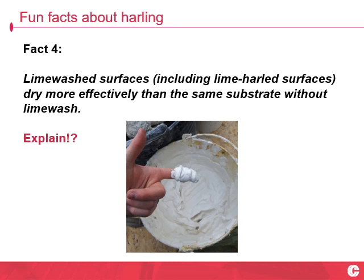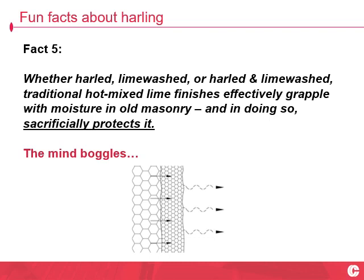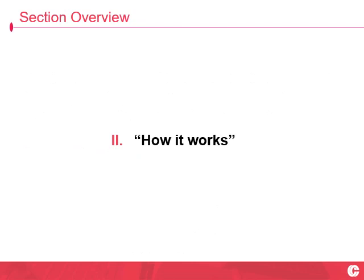Fact number four: lime-washed surfaces — and that includes harled surfaces — dry more effectively than the same substrate without lime wash. The mind boggles. Fact number five: whether harled, lime-washed, or harled and lime-washed, traditional hot mix lime finishes are grappling with moisture and old masonry, and doing so sacrificially protecting them. Alright, some answers now please — how it works.